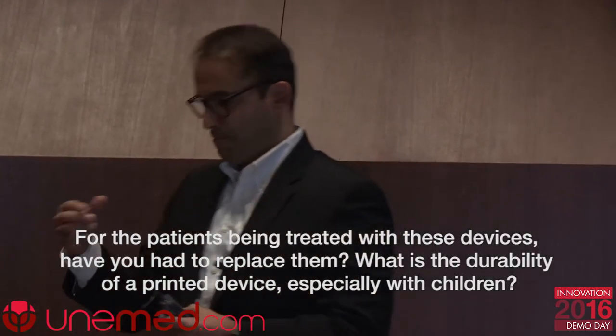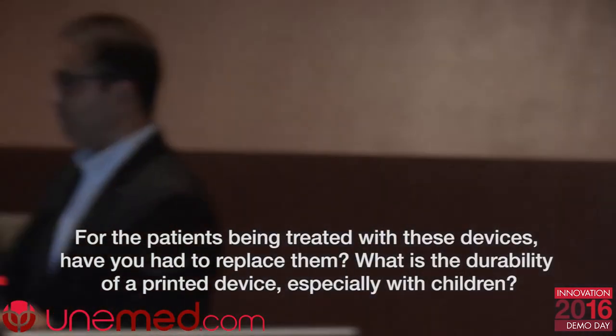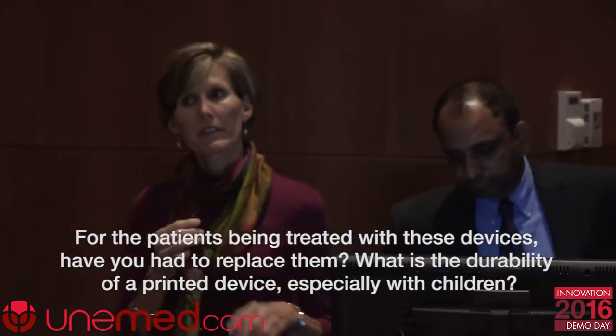Regarding whether patients need to replace devices over time — it really varies. Girls' devices last longer than boys'. The great part about 3D printing is that if they break a piece, we can just reprint that one piece and attach it — we don't need to remake the whole device. When kids grow and get bigger, we simply print a new device at very low cost. Our latest version is much more functional, and kids are getting a lot more use out of it.